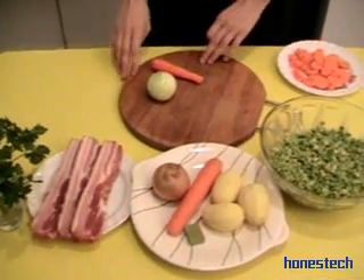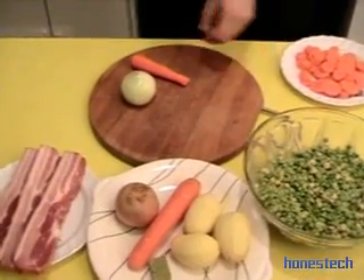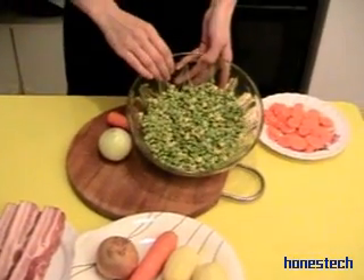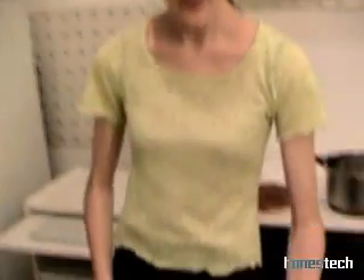We start to prepare the vegetables. The peas you have to put in water 4 hours before, and then you drain out the water. We follow your advice — this is ready.